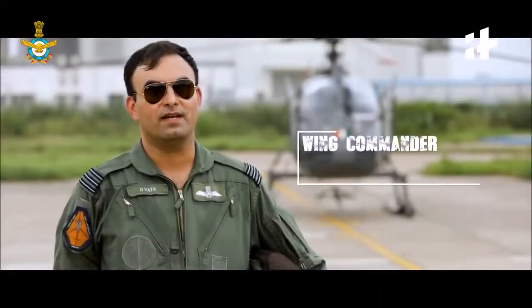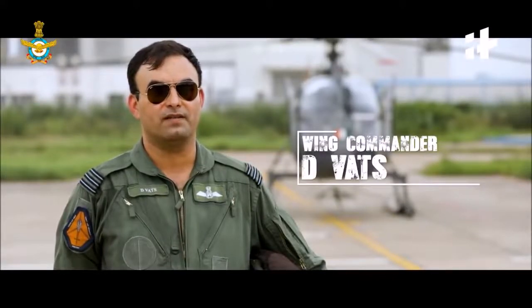I'm Wing Commander Dushant Vats. I belong to 131 FAC flight. Our role is to fly the Chetak and Cheetah helicopter, which is the light utility helicopter of the Indian Air Force.